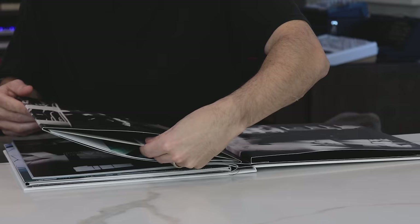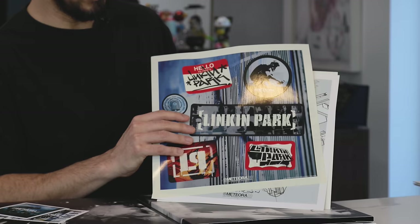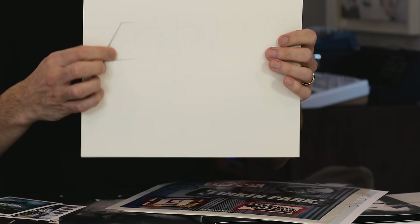And then in here, we've got our Linkin Park stickers. We have a Linkin Park stencil — it actually punches out and it's a stencil. Basically, you just push through here and it ends up being the Linkin Park logo.